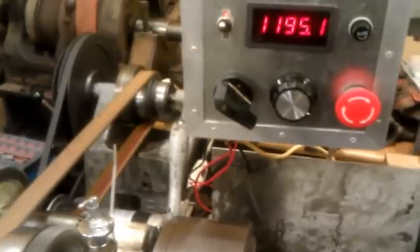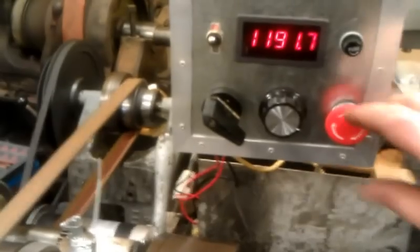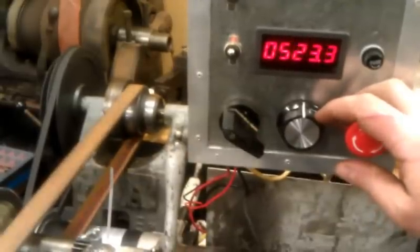So that's geared 3 to 1, so the motor's doing about 3600 revs. And that's actually set to the absolute minimum that the board will do.